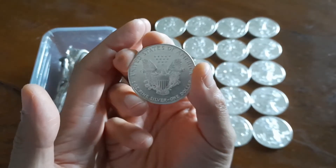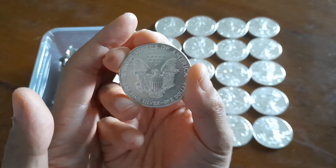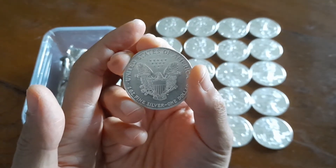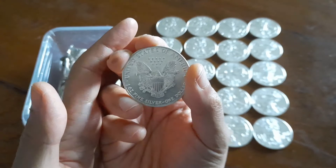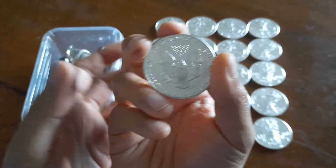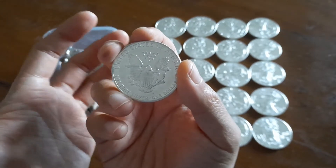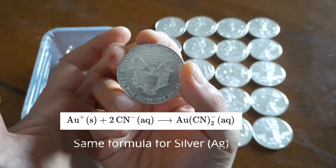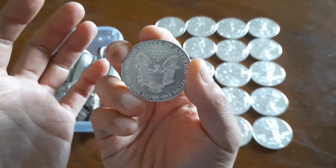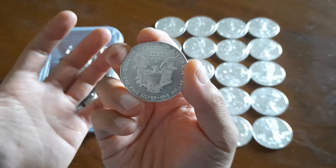First of all, you have to understand that silver is mainly a byproduct of copper mining, as it does not occur naturally in its purest form very often. To extract silver and potentially other precious metals, large amounts of ores are crushed into finer particles. The ore dust is then washed or bathed in a dilute cyanide solution to extract the gold and silver. The solution containing the dissolved silver and potentially gold is then separated from the remaining common ore.